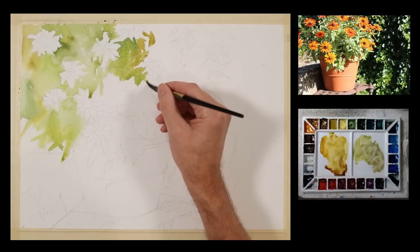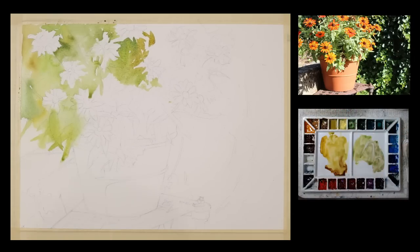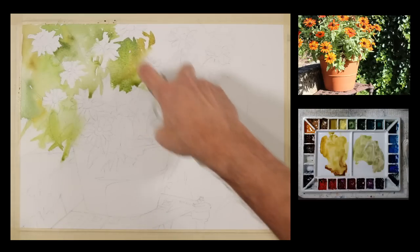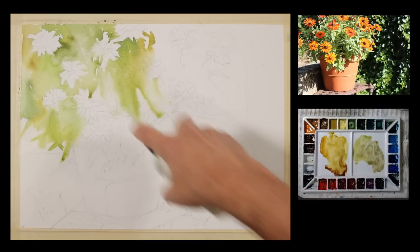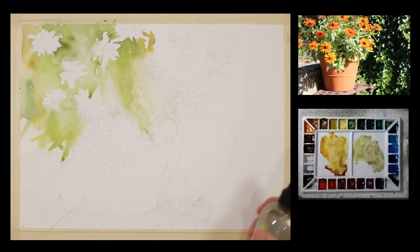So I'm continuing to bring it across here, and I want to soften these edges. I'm going to use my spray bottle and soften these just a little bit. I'm going to let that paint run. I just want to make sure if there's any excess around it, you get it picked up so it doesn't go into an area that you don't want.